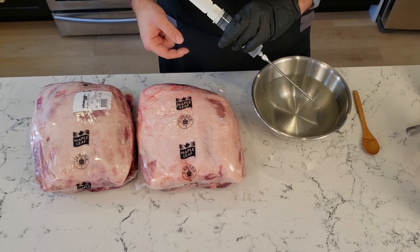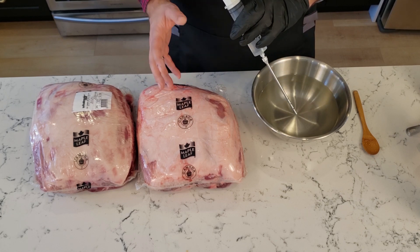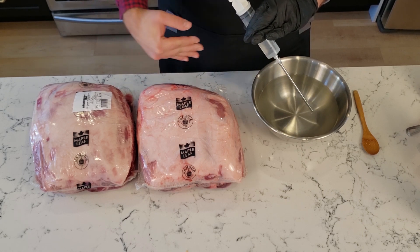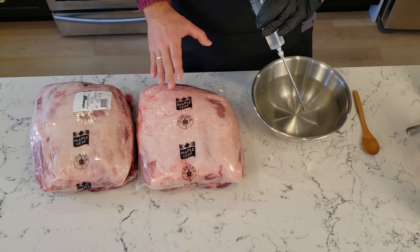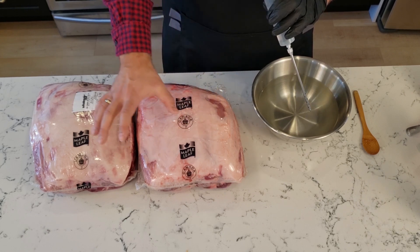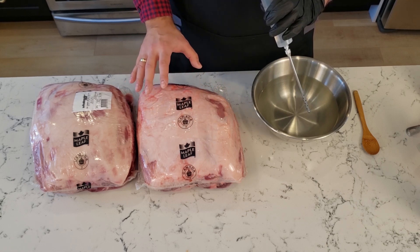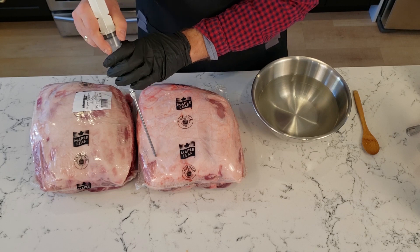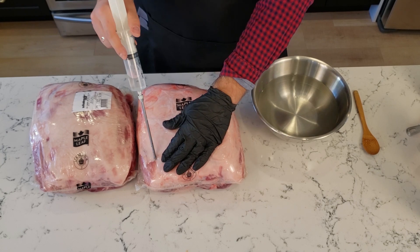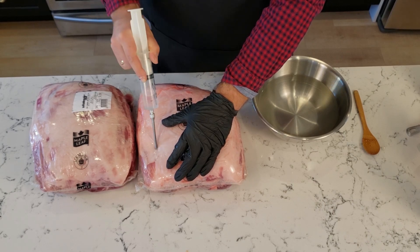There are a couple of different ways to inject. One school of thought says to go with the grain and one says to go against the grain. Both camps say the other way results in discoloration of the meat when you cut into it, but I wouldn't worry about that too much — just start injecting however you want. Just make sure you make an injection about every square inch, cover the entire surface with little dots, and fill up the entire pork shoulder with enough moisture. I'm putting about half of this tube in, pulling out as I push the tube in to make sure it gets evenly injected throughout the meat.